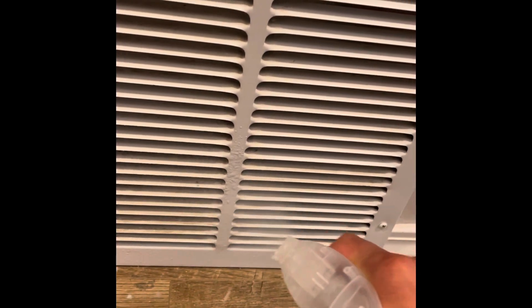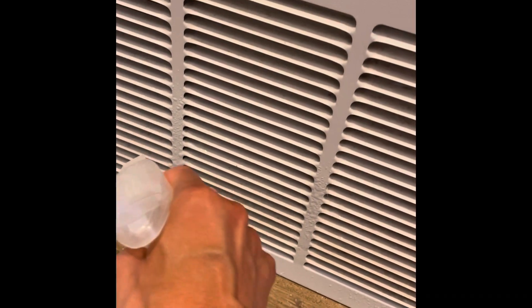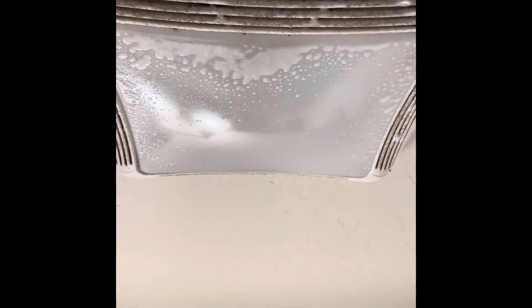While that sits, I'm going to spray this vent — same issue. It's got the dusty, greasy dirt on it, so I'm going to get that sprayed down and let that sit. Next area is the bathroom fan. This gets notoriously dusty. I ignore it until it gets pretty bad, so I'll spray that down and let it sit.